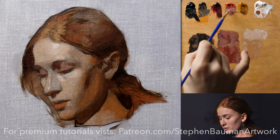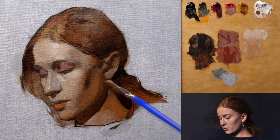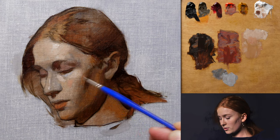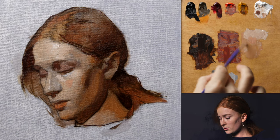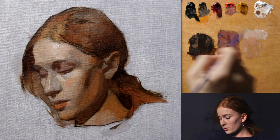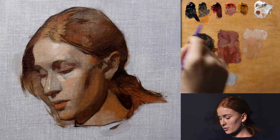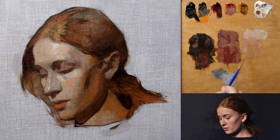Looking at the forehead, for instance, while currently there is just a small amount of form, I'll create slightly more value diversity to build a stronger sense of form. But while adding warmer and cooler temperatures to that plane, I'm going to maintain value steps that are not more than two phases away on a value scale.